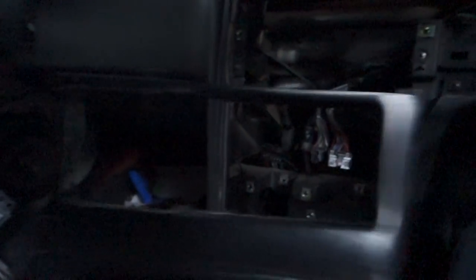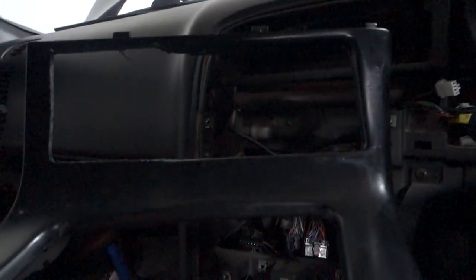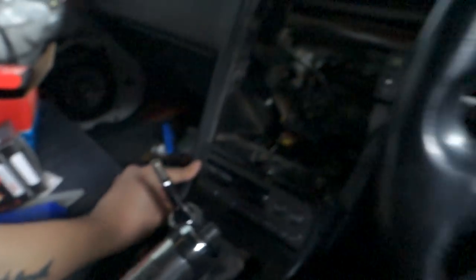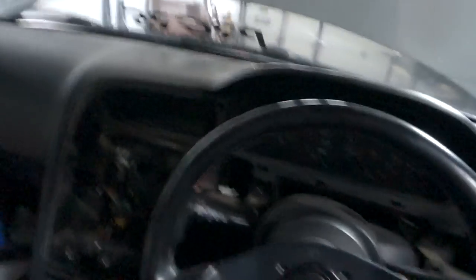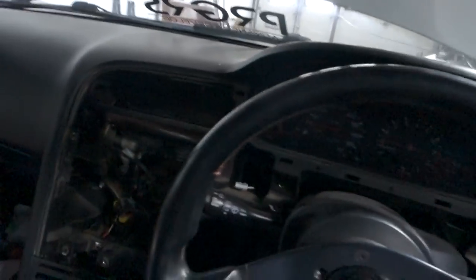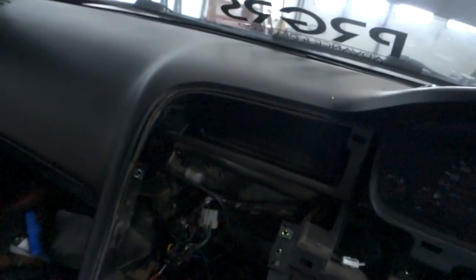The cigarette lighter is all busted up and ugly looking — I may relocate it somewhere more useful for charging phones. I might need to cut the bottom part out too since it's interfering. The opening is a bit rough around the edges but I can sand it down, and I'm planning on wrapping this piece afterwards so that'll clean it up. I've now successfully trimmed a whole bunch of stuff off and I've got a sick custom climate control placement with a blank canvas to play with.